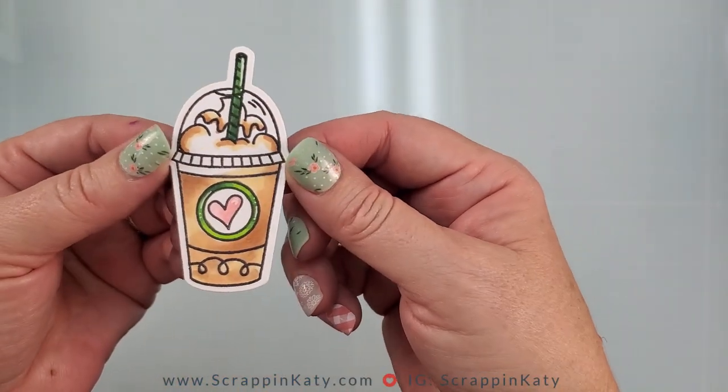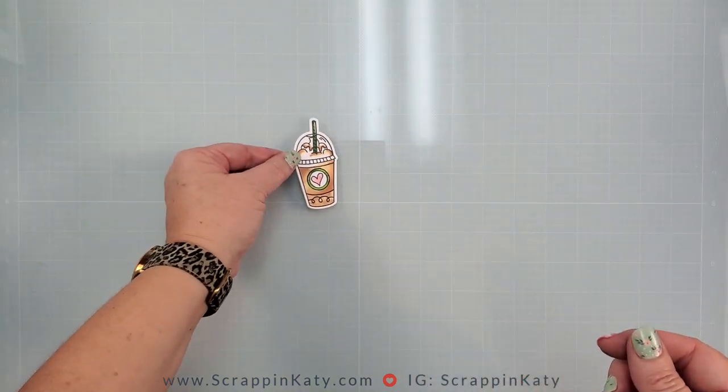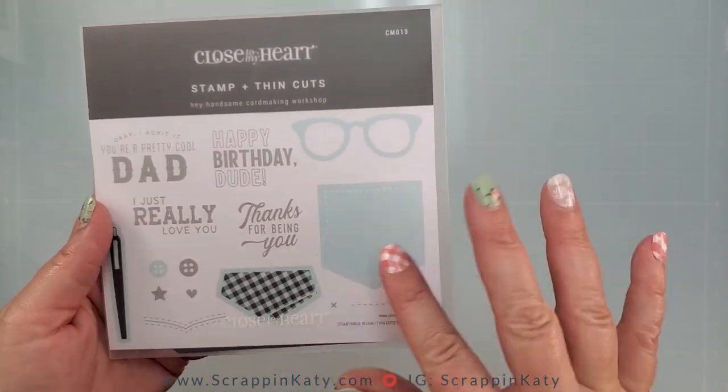I colored this off camera with my tri-blend markers — I'll leave those colors below. And then I am pulling out this thin cut.